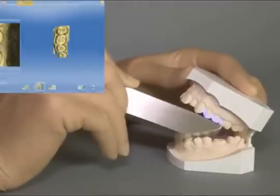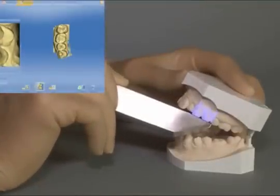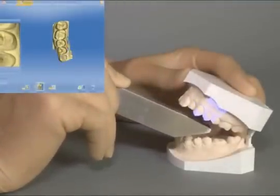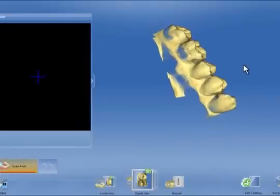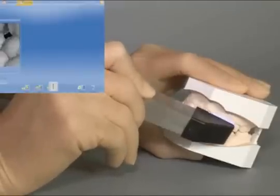In the premolar area, we again tilt the camera slightly towards buccal to achieve good facial surfaces for easier matching of the buccal bite later on. We check this and then change to buccal bite acquisition.